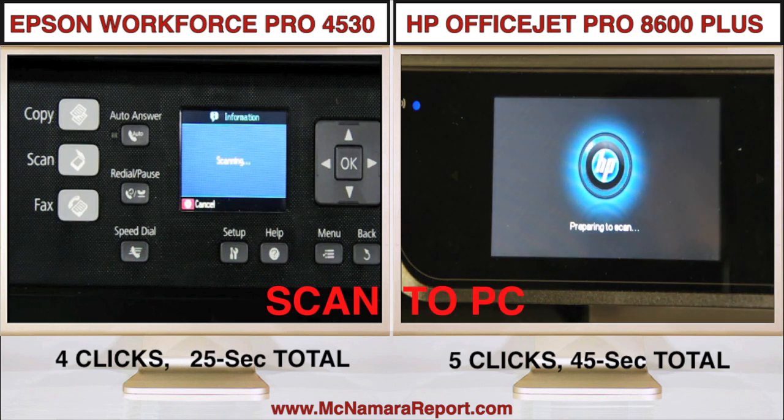The touchscreen is neat, but it can take more time to navigate menus and perform several common tasks, such as copying to PC, than it does on the Epson.